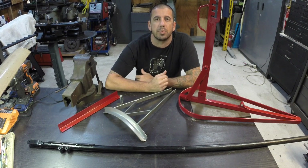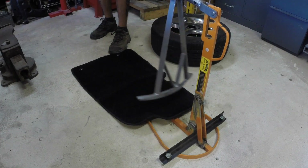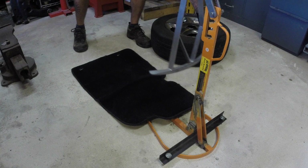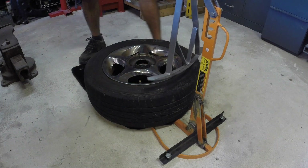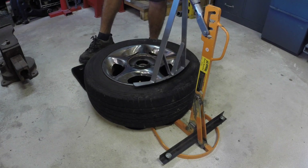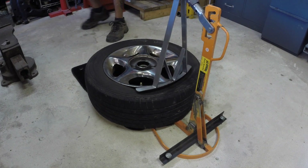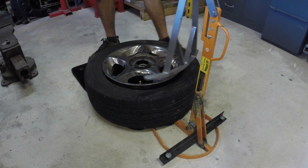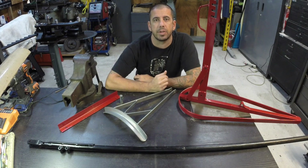Hey guys, welcome back to the shop. In my previous video called the Ultimate Harbor Freight Tire Changer Modifications, I showed a quick clip of my modified Harbor Freight bead breaker in use. I just wanted to take a minute to go over the modifications I did to the bead breaker to make it much more user-friendly.